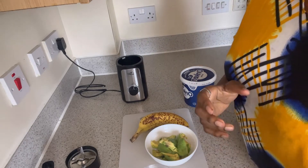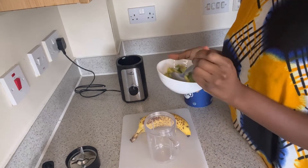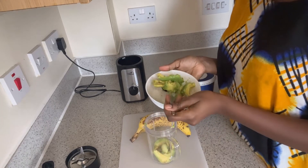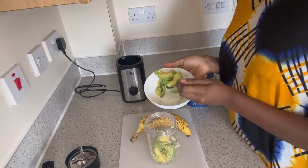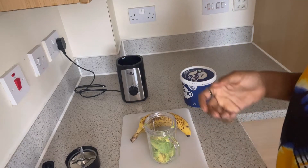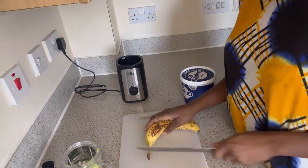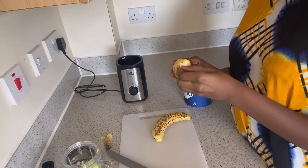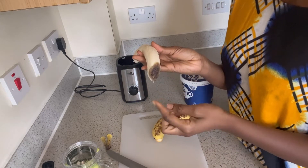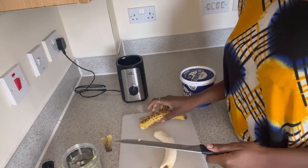I'll try to look for an alternative for sugar. I'm going to start by putting the avocado into the mini blender. By the time the banana gets too soft, you know it's ready to eat, but it's also starting to spoil at the same time.